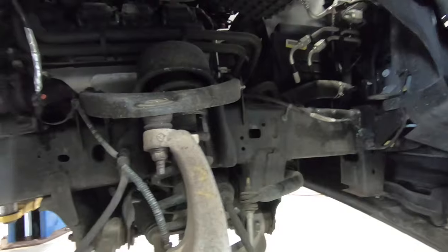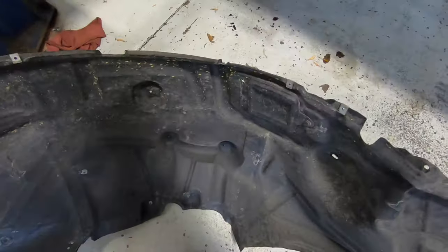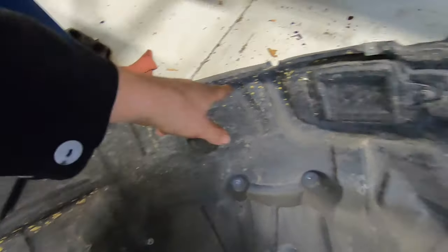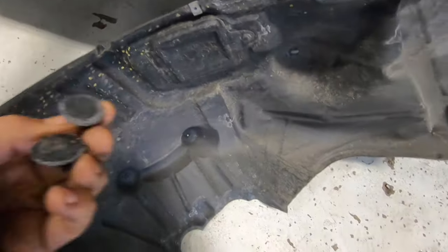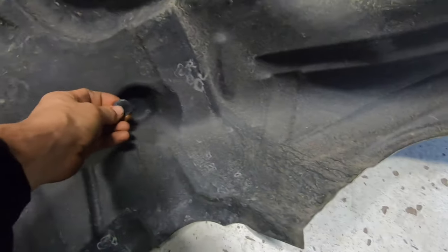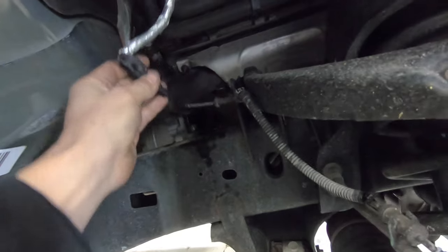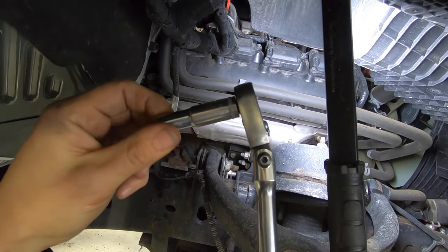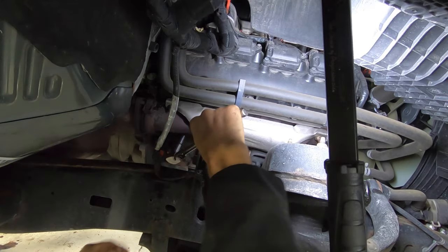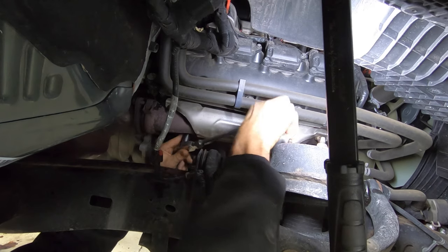We're going to take this wheel well off, which is over here. There's a couple of 8 millimeter screws and a couple of plastic Christmas trees that hold it. Also this ABS connector attached to the shield needs to be disconnected. Use a 10 millimeter deep socket for the bottom stud.